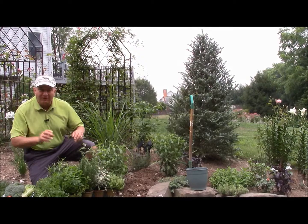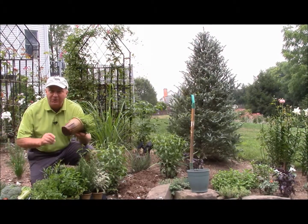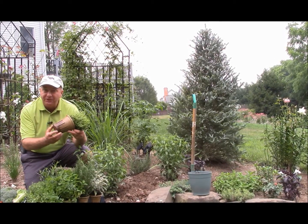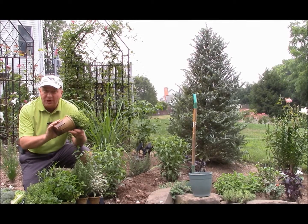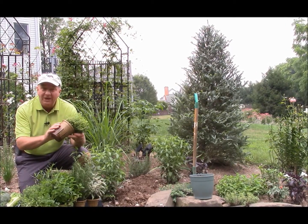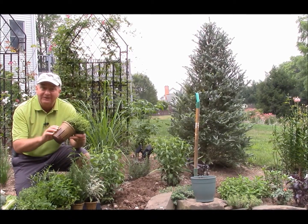Another very nice feature of these plants is that they're growing in biodegradable pots, which means that when you plant them into the ground, the whole pot decomposes. There's no transplanting shock, there's no plastic to be recycled. So it's very, very easy and quick to get them started.